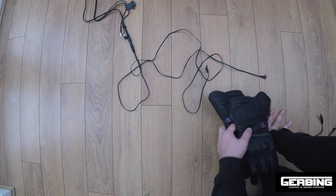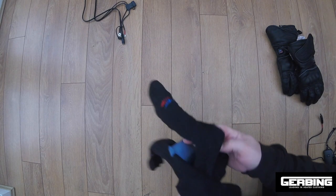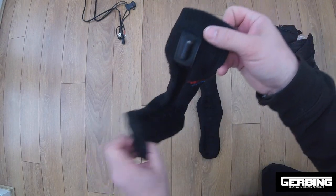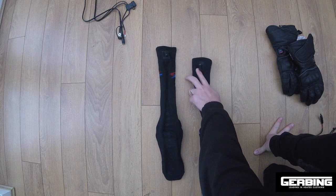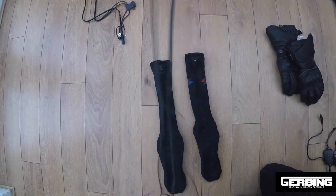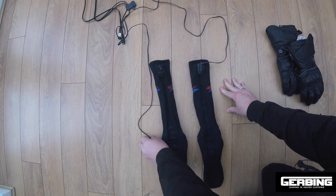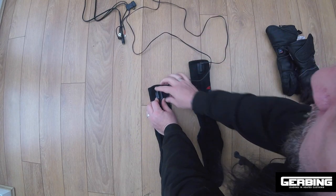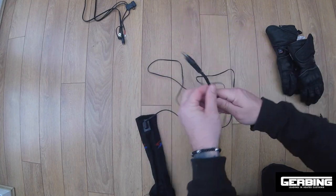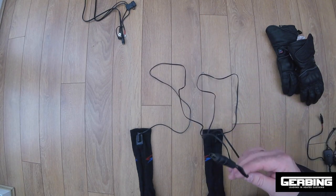If you have the socks — here are the heated socks — the heated socks have got connectors at the front of the sock. With the heated socks, you feed this wire down your trousers so it comes down each leg, plug the sock in, and this will come out the top of your trousers at the waistband where the power supply connects. The socks have no controller built in, so they will need a controller.